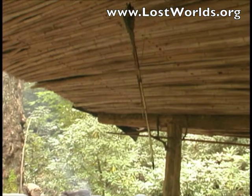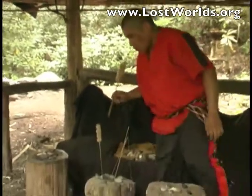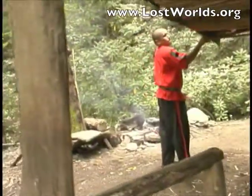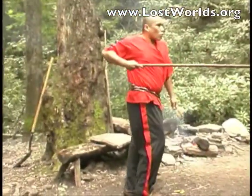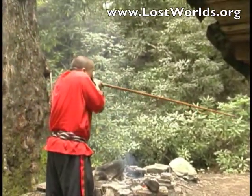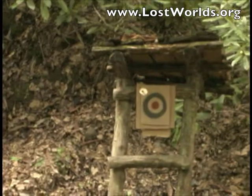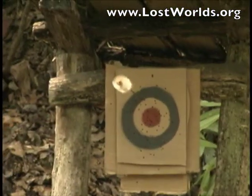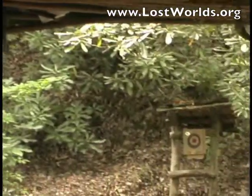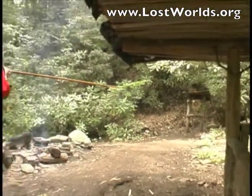You will now see a demonstration of the blowgun. See how you can shoot this arrow? It's a blow dart. Did you see that? Unbelievable. Thank you.